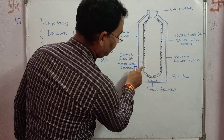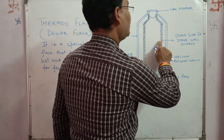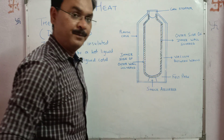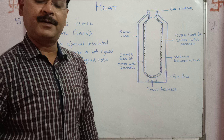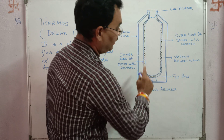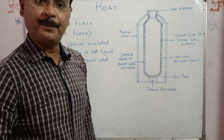The inner side of the outer wall of the glass tube is silvered, and the outer side of the inner wall is also silvered. This is because light color reflects heat more. There is a vacuum between the glass walls, so since there is no medium, heat lost by conduction and convection are minimized.